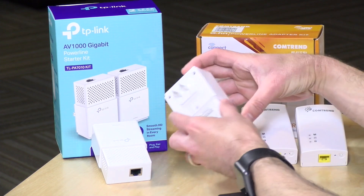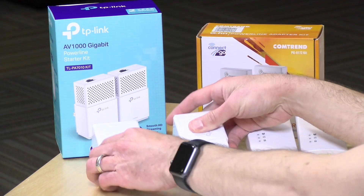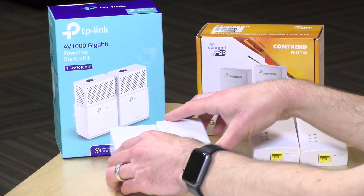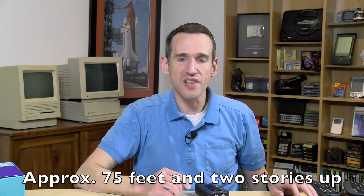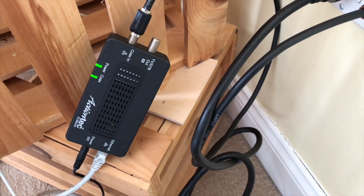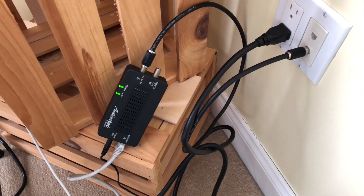The powerline adapters work over the electrical wiring — you plug one into an outlet and connect it to your router, then take another one and pop it in someplace else in your home. In this test, we're going to replicate what we've been doing with the Mocha adapters: hooking up one near the router in the basement, then locating the other one all the way on the other side of the house. I've already got a Mocha connection established to the basement, so let's do a quick bandwidth test.